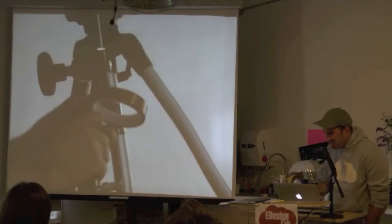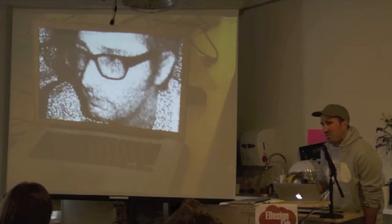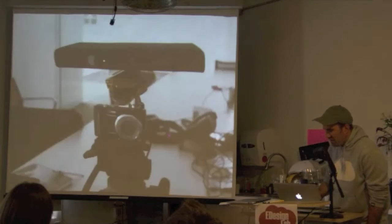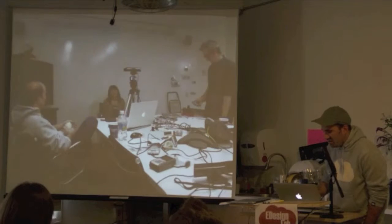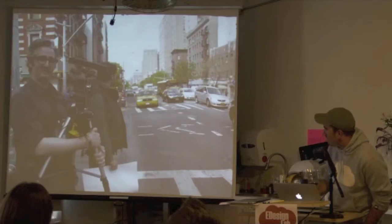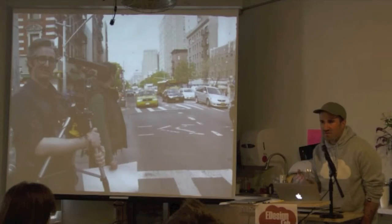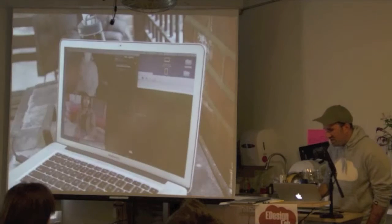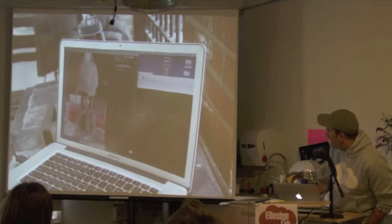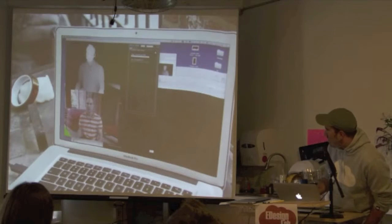This is a project I did with Bre Pettis, one of the developers of MakerBot. Bre and I did a short collaboration where we went outside and interviewed people using a configuration of a normal color camera and a Kinect camera to record color information but also depth information. We asked them to list the most important people in their lives.